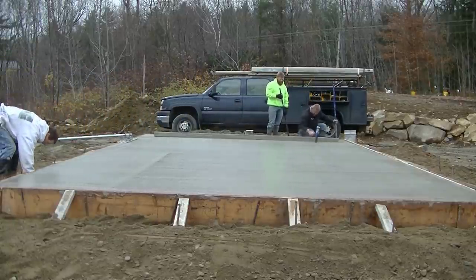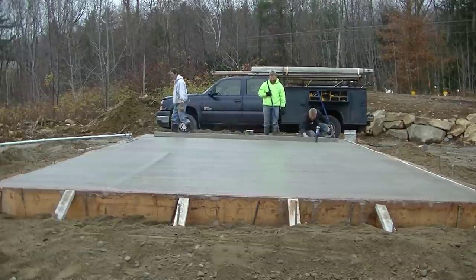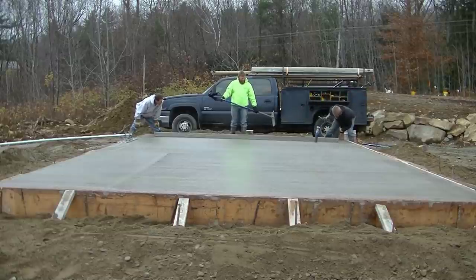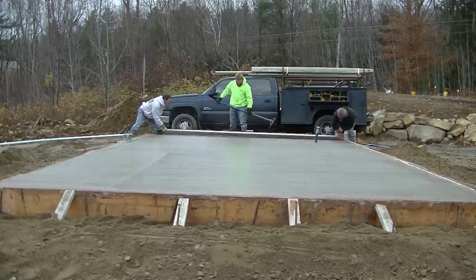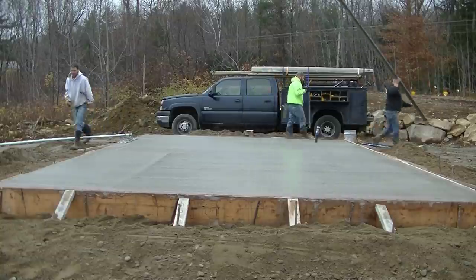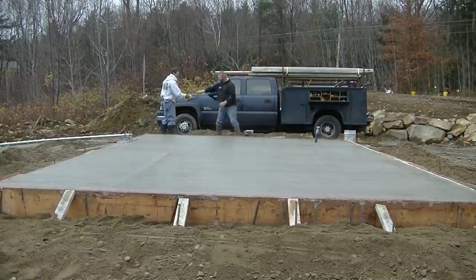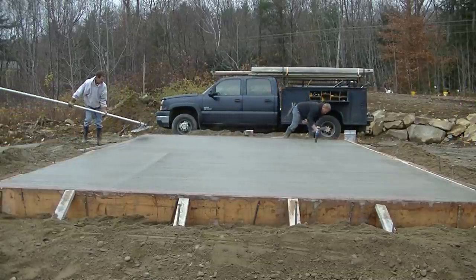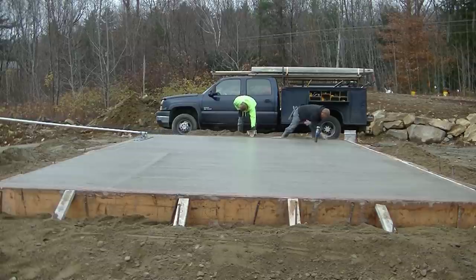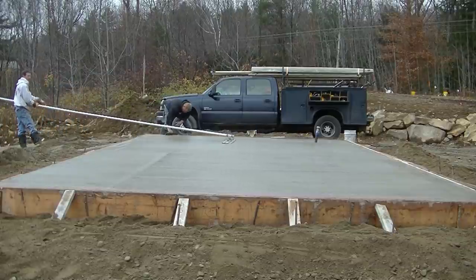We're just too busy doing concrete every day, so that's why I never got into doing the gravel or prep work — there was just too much concrete work to also worry about prep. I work with a handful of excavators that I like and do good work, and I recommend those guys all the time. Some of you might want to do both the gravel work and the concrete work — you could definitely be in business doing that. There's enough work out there; we just enjoy doing concrete every day.